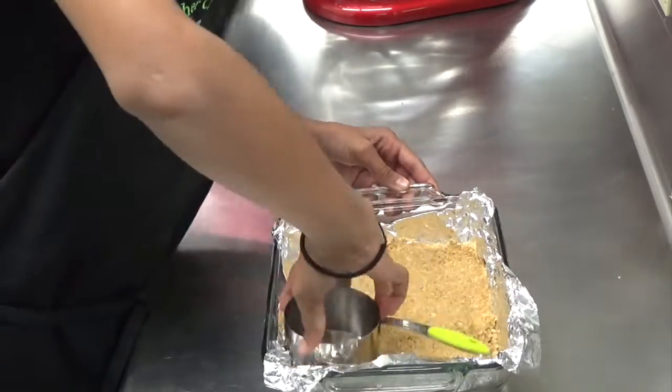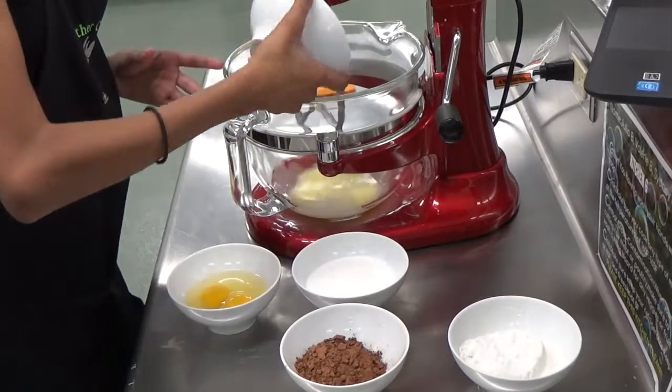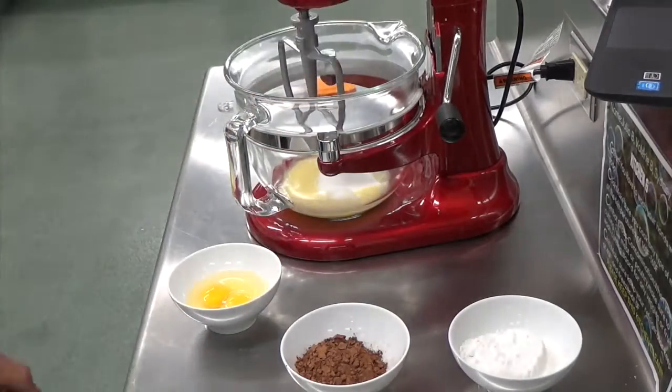Once it's ready, bake this at 350 for about 15 minutes, and while it's baking start on your brownie batter, which is the chocolatey part of the s'mores bar.